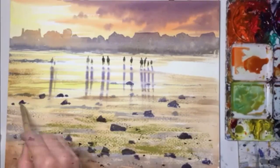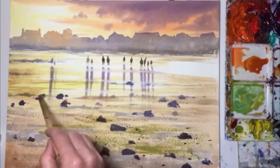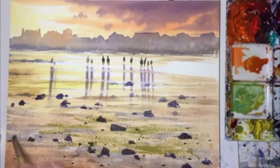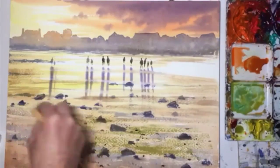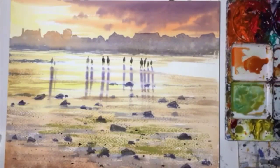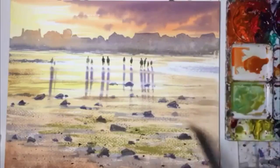And after that I'm going to add the shadows to the rocks — just a little. And then finally I should be adding the highlights now to these rocks. I used a bit of white gouache for that.